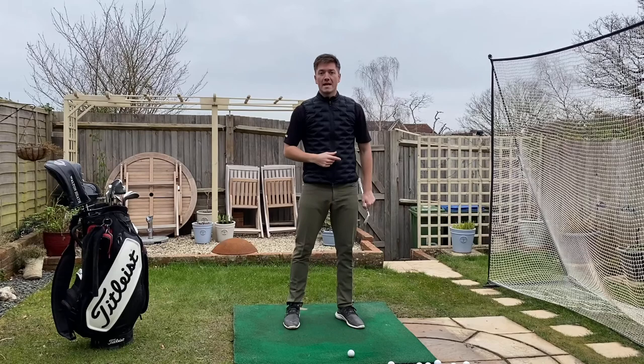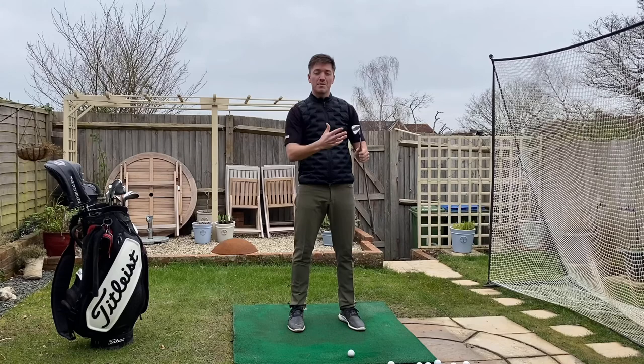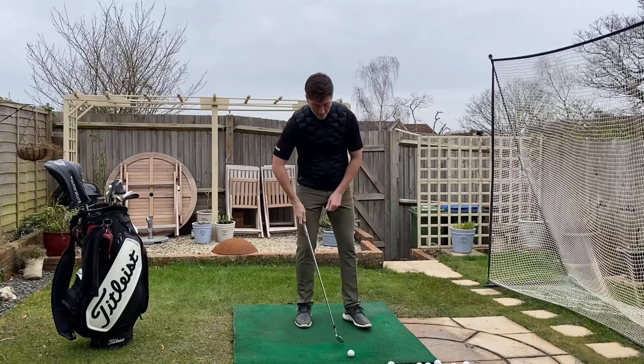To put it really simply: if I want to jump to the left, I need to push off my right foot. If I want to jump to the right, I push off my left foot. If I want to jump back, I push forward, and if I want to jump forward, I push back. It's always the opposite way to where you want to move. So if I want my left hip to clear behind me, I need to feel like I'm pushing in this direction — it's going to get my hip to move the opposite way.